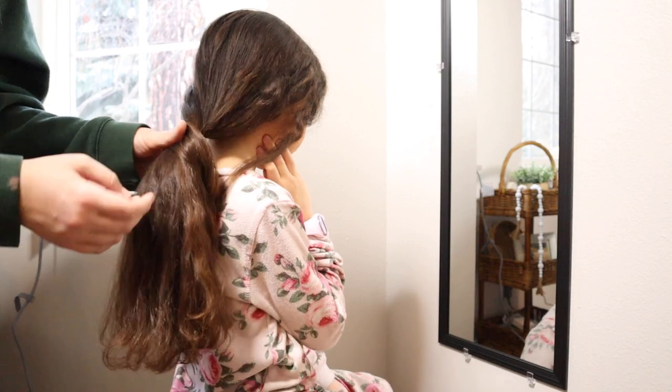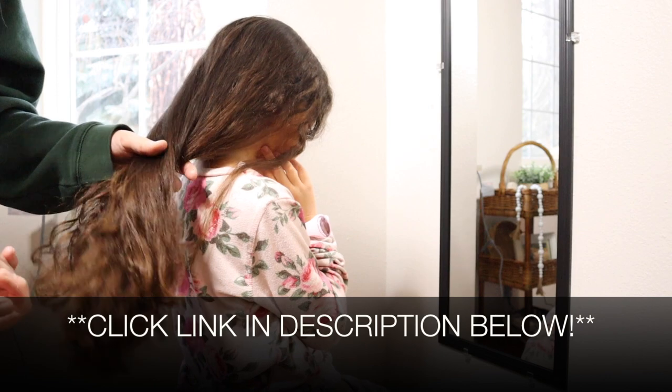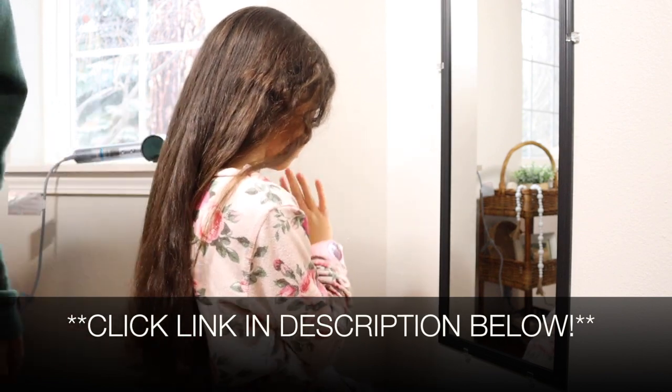Overall, so excited about this hairdryer — it's going to get a lot of use in our house. I'm going to put a link in the description down below so you can go check this one out yourself. If you found this review useful, please give this video a thumbs up and follow us for more. Thanks for watching, bye!